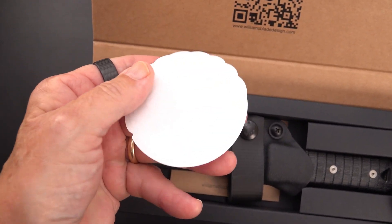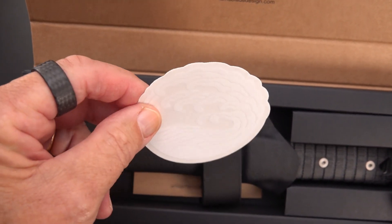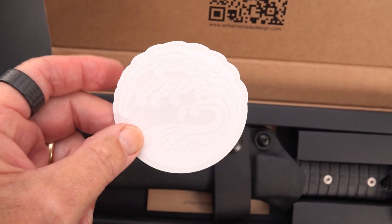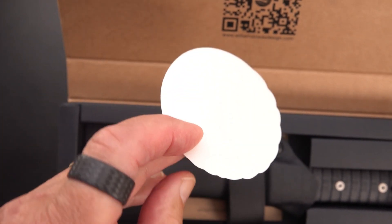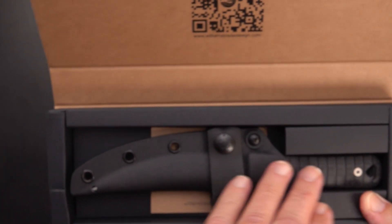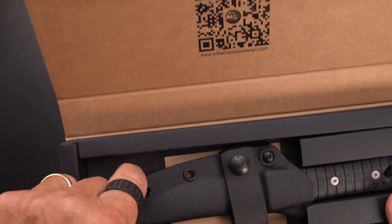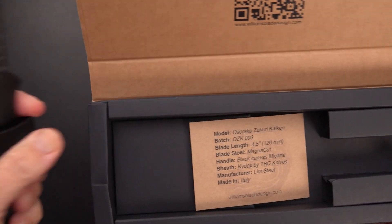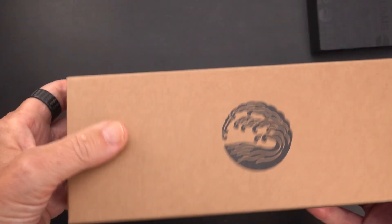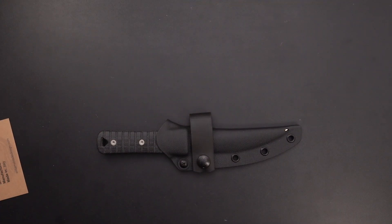I wanted to show a little unboxing because they do a Japanese origami thing here with the cardboard paper box. You can barely see it, but that is a decal with the famous wave — that's Williams Blade Design's logo. Inside, upside down, is a separated paper box that holds the handle in place with sections of folded paper. There's a magnetic closure and all in all it's a very nice presentation.